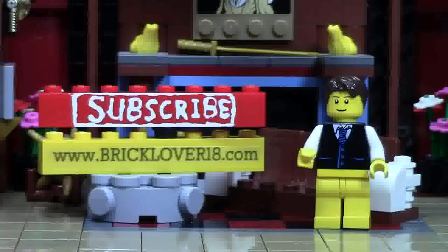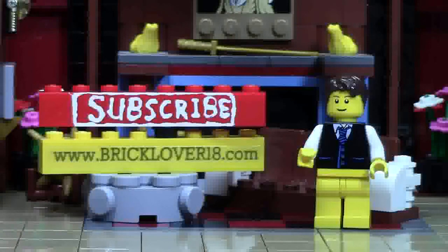Thank you so much for watching this BrickLover18 YouTube video. If you enjoyed this video please give it a thumbs up, comment, and share it with your friends. If you want to see more of my previously uploaded LEGO YouTube videos, check the cards — there's a playlist featuring all my uploaded videos. Click the subscribe brick to subscribe to my channel, and check out www.bricklover18.com for links to my YouTube, Instagram, Twitter, and BrickLink store.